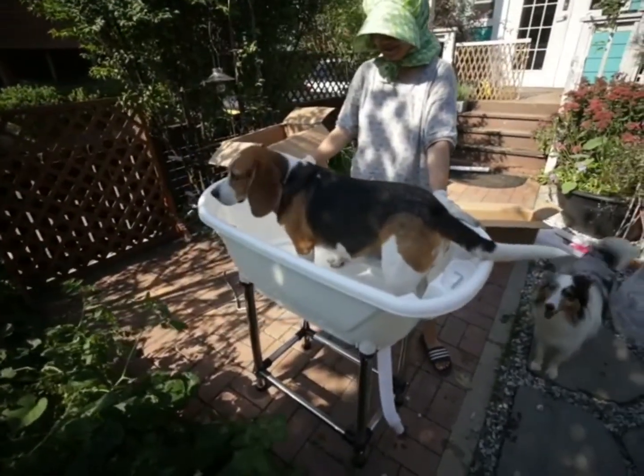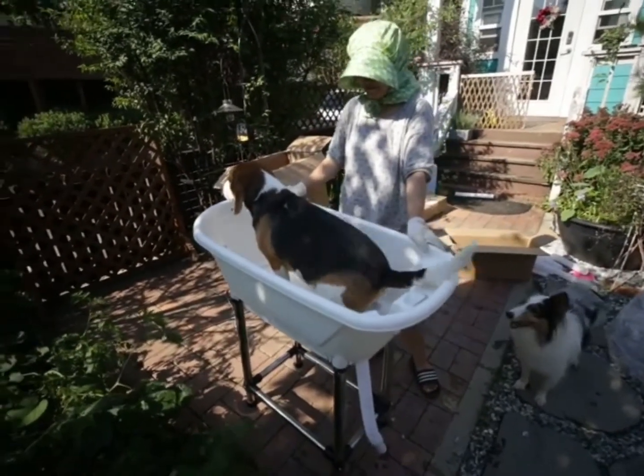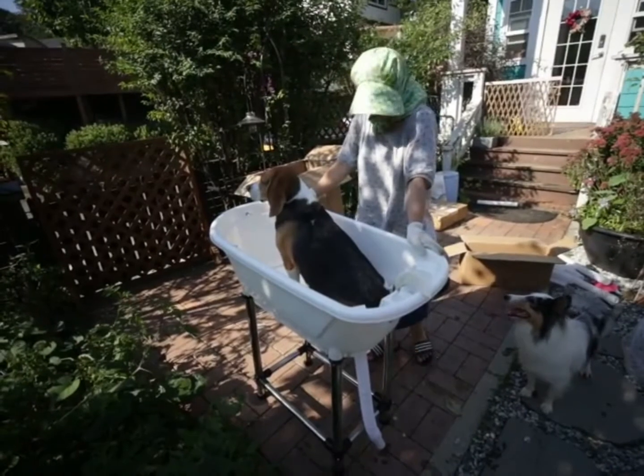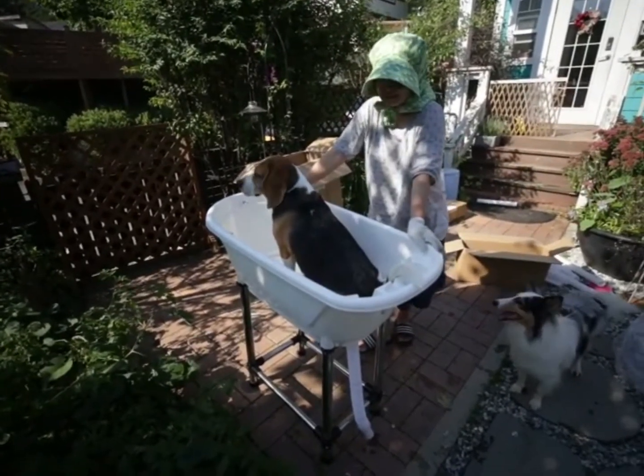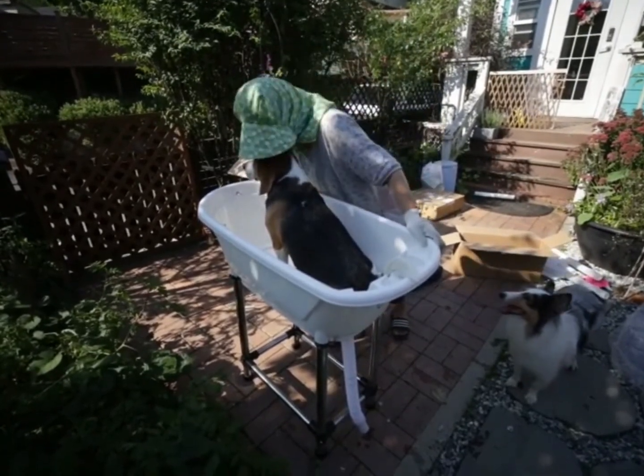역시 목욕통 좋아하는 저희 비글을 올려봤는데, 크기 짐작하실 때 도움이 되라고 저희 비글 몸무게를 공개하면 20kg거든요. 큰 비글인데 사이즈에 도움이 되실 거예요.